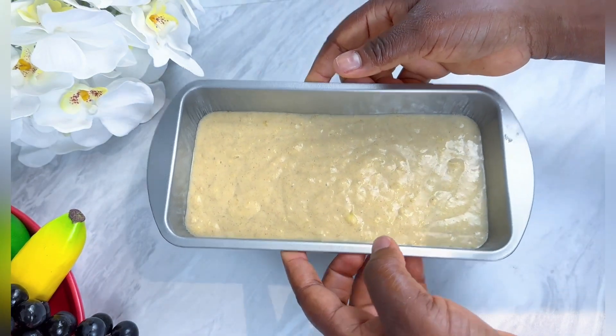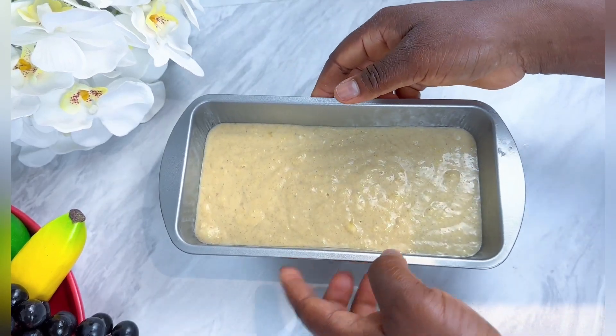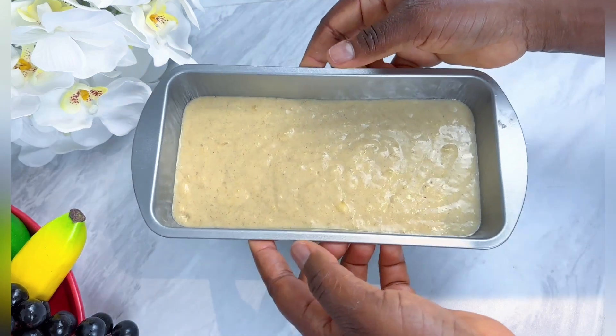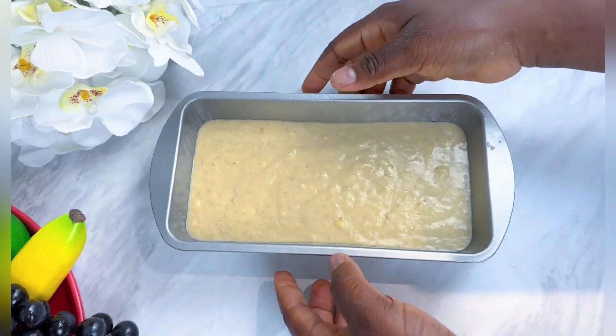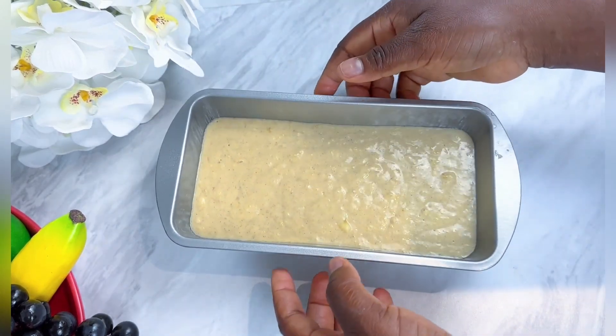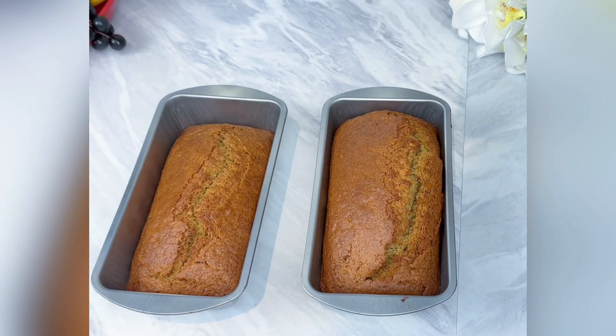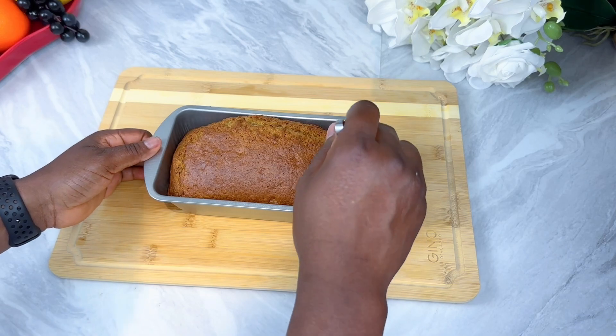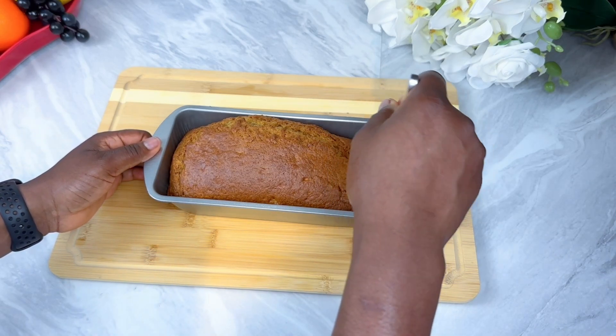This part is very important: make sure you heat the pan so the bubbles come up. The banana bread is ready. I baked my banana bread for 50 minutes at 150 degrees.